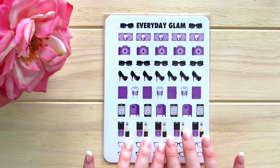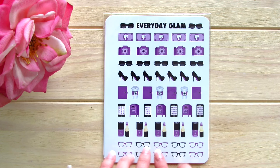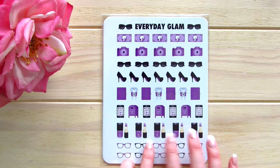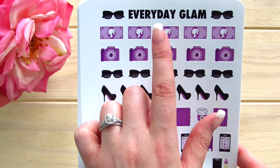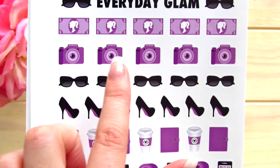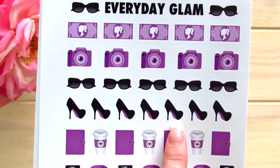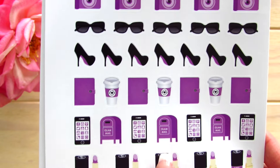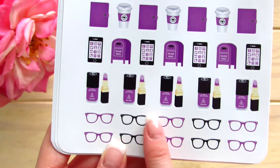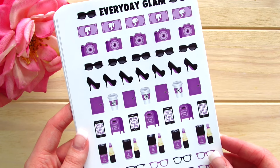The next set is the Everyday Glam. Much like the Glam About Town, she has set it up so that there are correlating colors for each month, with April being the purple colors. We have cash stickers with a cute Barbie doll profile, cameras, diva glasses, stiletto heels, cold coffee cups, planners, mailboxes, iPhones, nail polish and lipsticks, and my favorite glasses. These are in the blacks and purples. I'll give you a quick walkthrough of the colors.